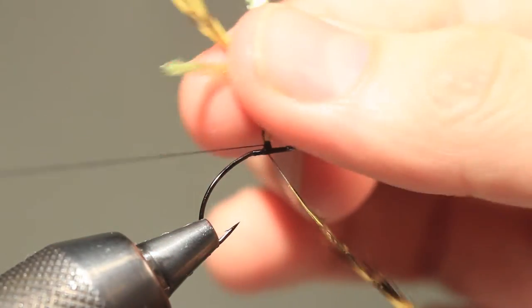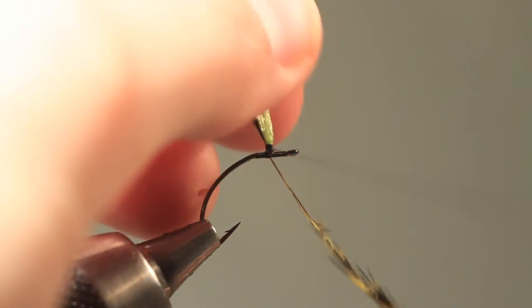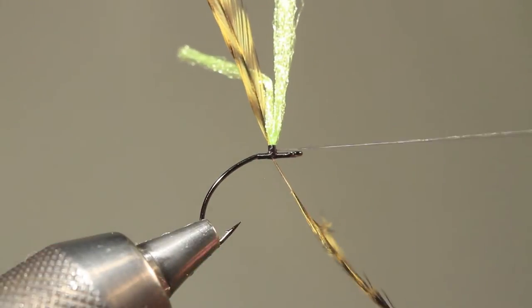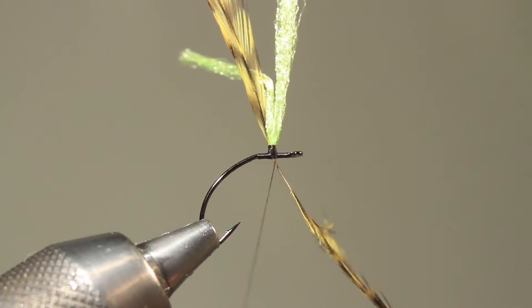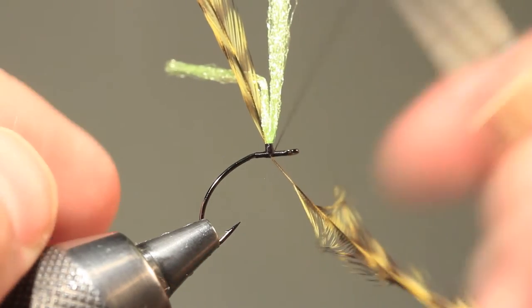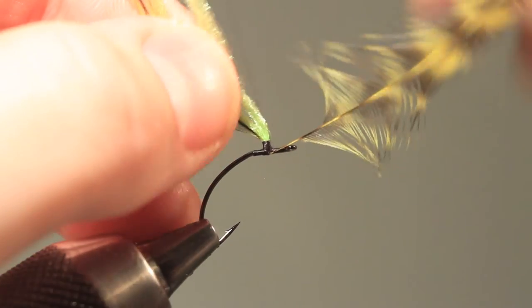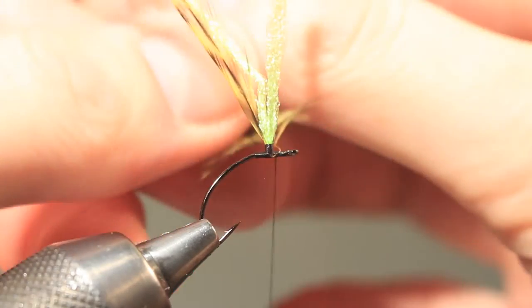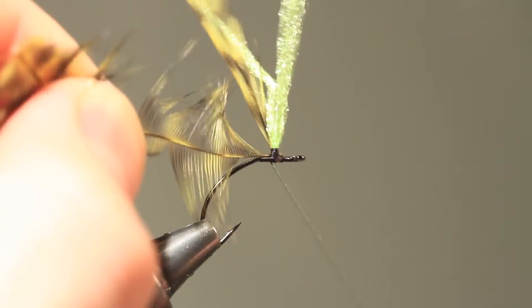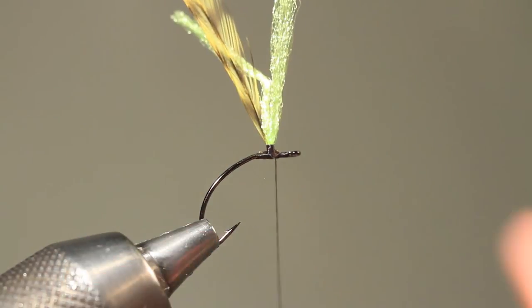I join the lot by bringing my thread up on the wing. To secure the hackle, I tie it in at the front of the wing and bring the waist around the post, like so. And now I can just trim away that piece.